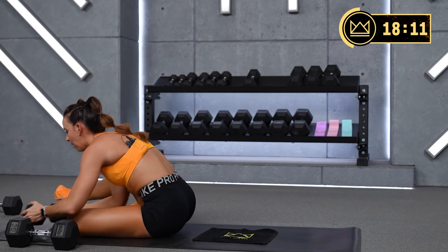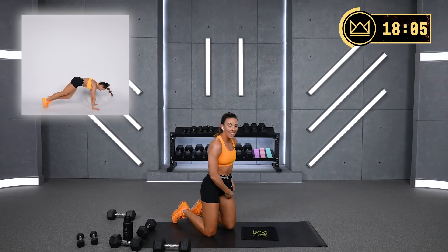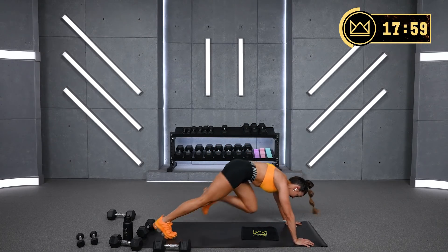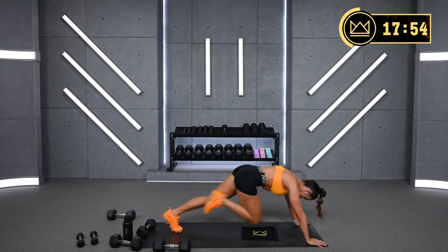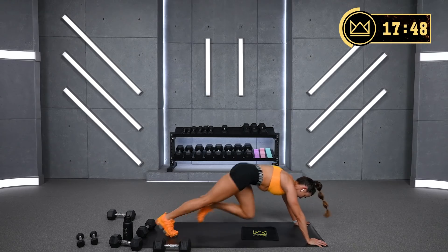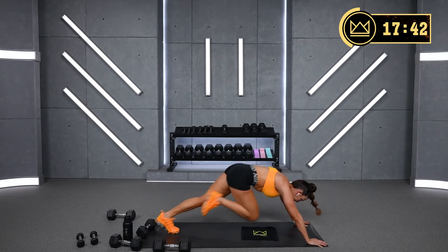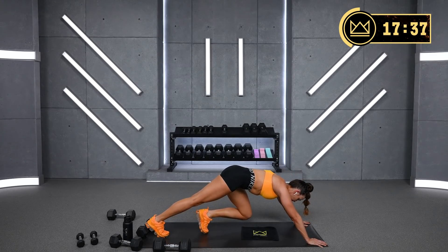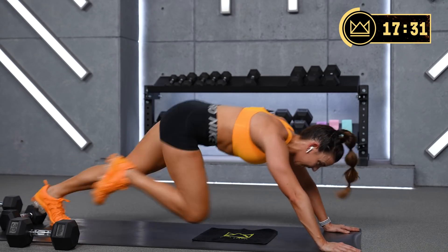Mountain climbers — flip it over. Come on, we got this. You're well over halfway through the workout. Here we go — sprint. Last 15, faster. Pull the core in. Light feet.